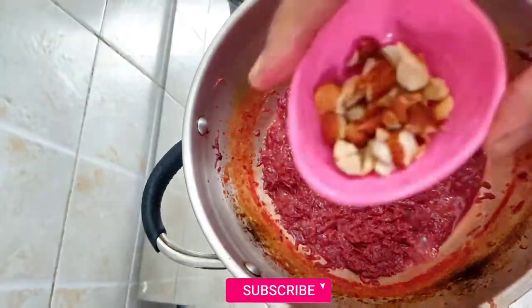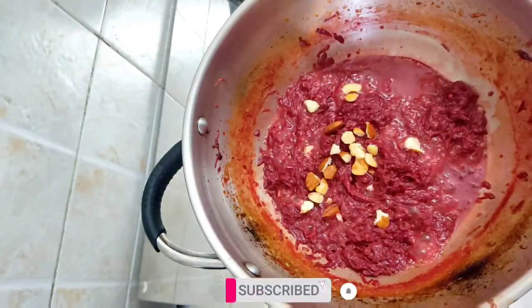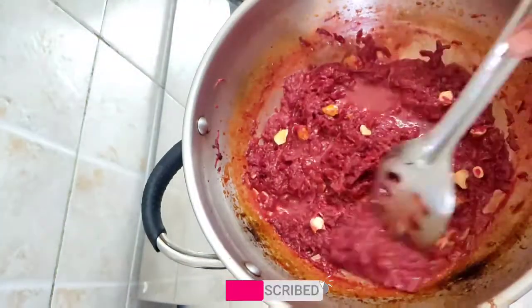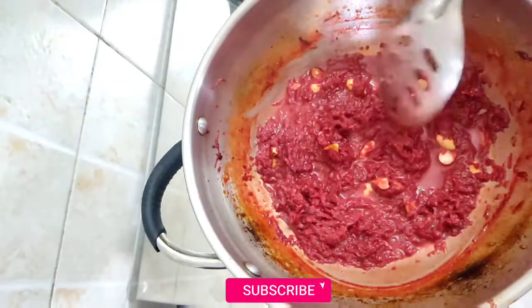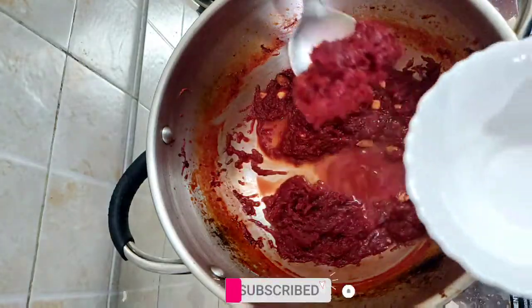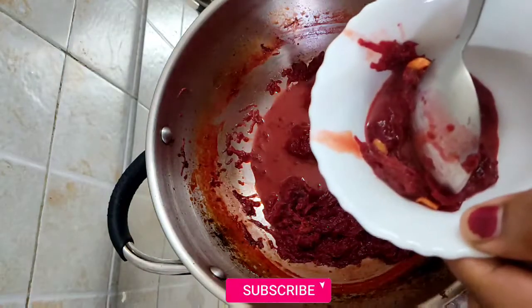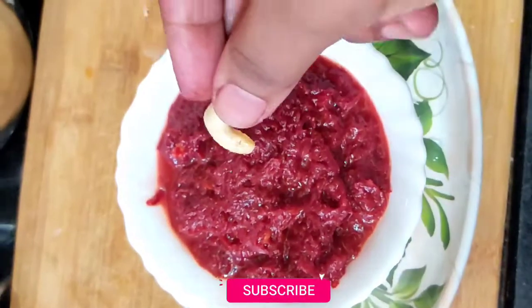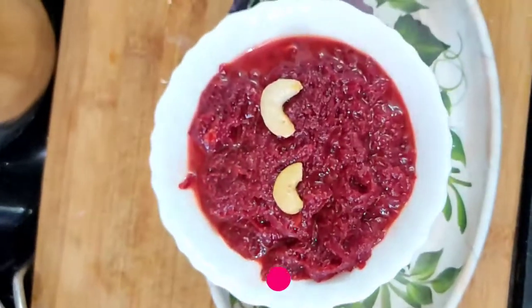I will try the taste of the main and mix it. I will use this formula to make it easy and simple.